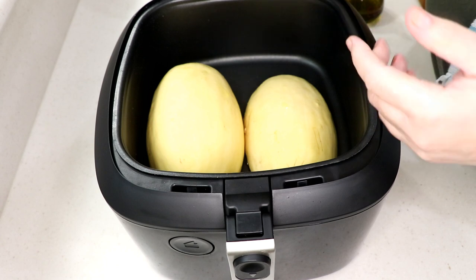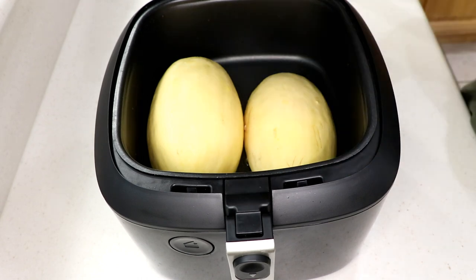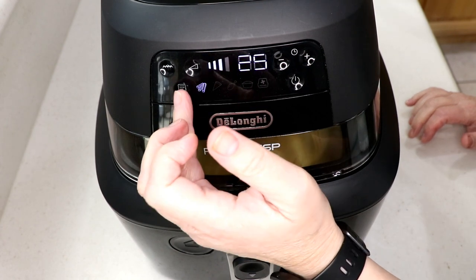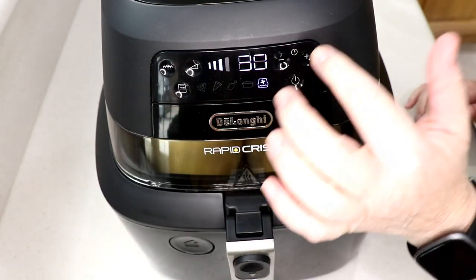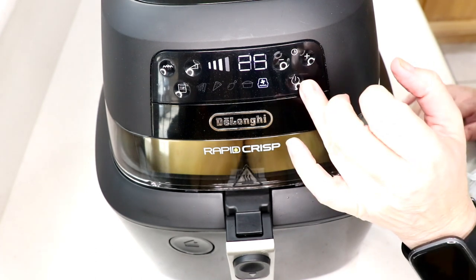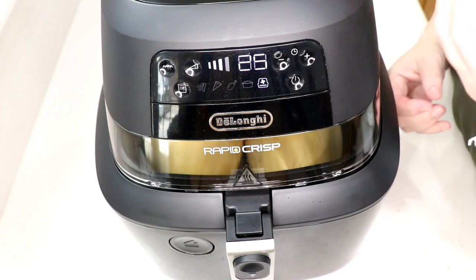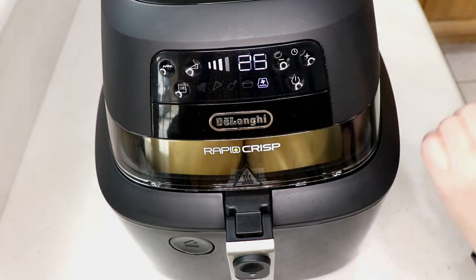The cookbook tells you how to cook it in the oven, but I've done this in the air fryer quite a few times. It's going to be about 20 minutes or so — the settings are down below. I'm going to go to manual, number three is good, turn the bottom burner on, and set it for 25 minutes. If you have a regular air fryer without the bottom burner, do it at 25, check if you can scrape the squash, and if not, do it for five more minutes.